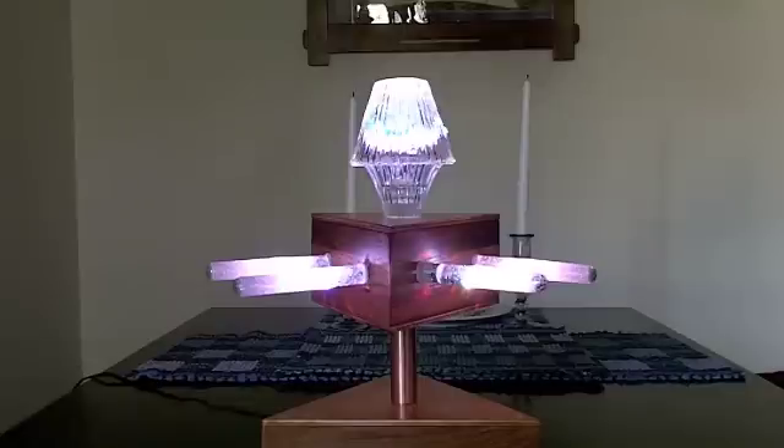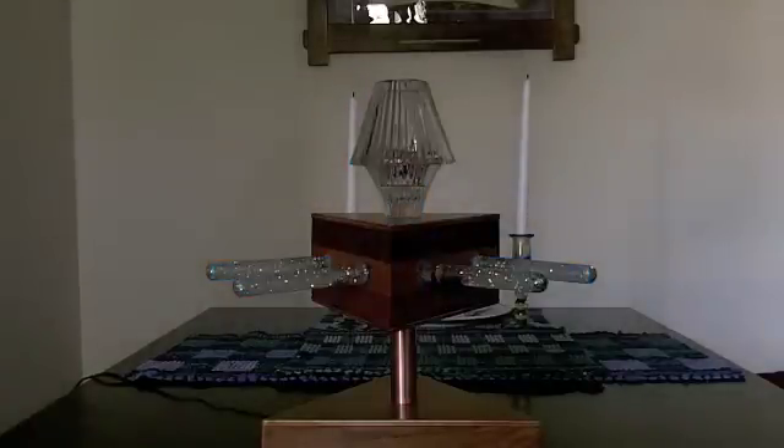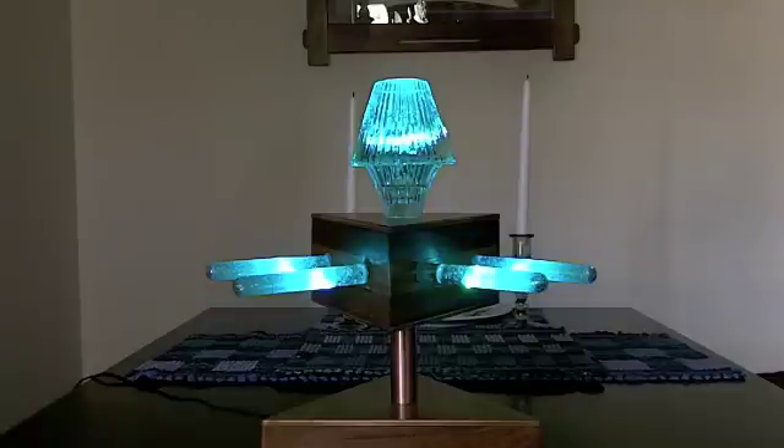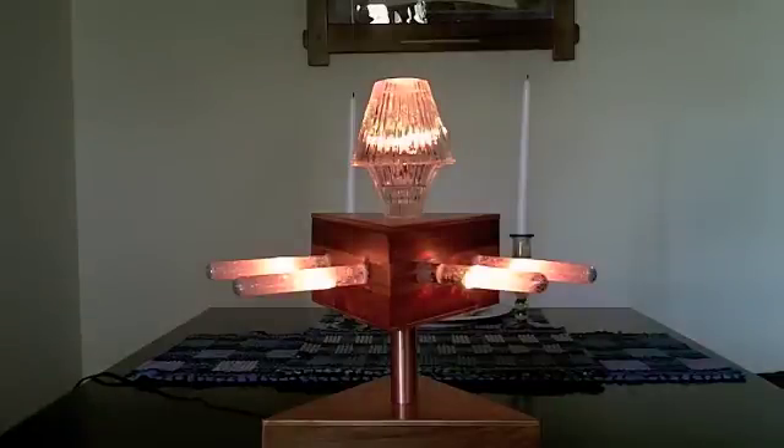The remote actually has three different modes of operation. You can use it as a lamp — just mood lighting with a constant color. So you hit a button on the remote, and then with the up and down arrows you control the brightness of the hue that you're currently displaying. If you hit the left button and hold it down, you scroll through the various hues that the lamp is capable of reproducing.